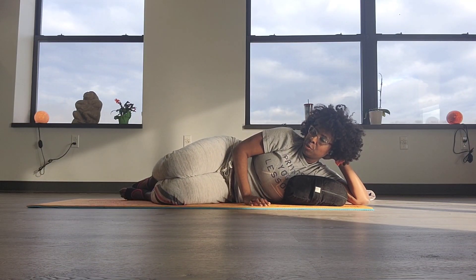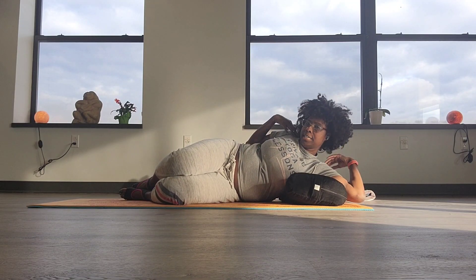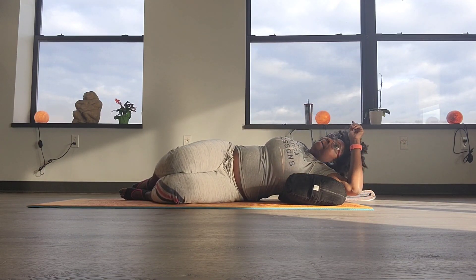Hi friends, welcome to a little yoga tip bit. Something that I love to do especially when I have tight shoulders or relieving some pain on my back.